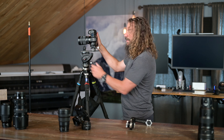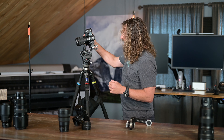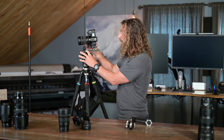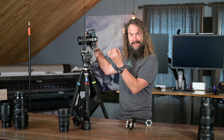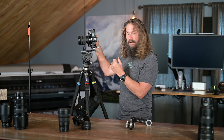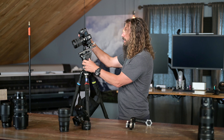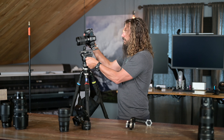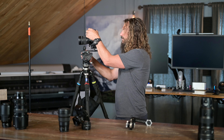If you're worried about parallax and you're tilting — even using a fluid head or the Acratech panorama head — tilting moves the no-parallax point forward of the axis of rotation. It's no longer right over the axis of rotation. That's where we go to vertical rails. That's where the PG-01 comes into play.